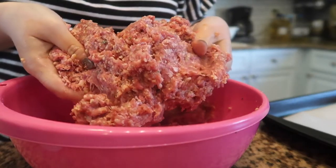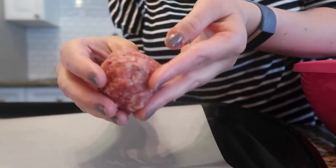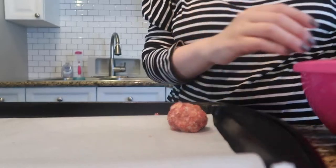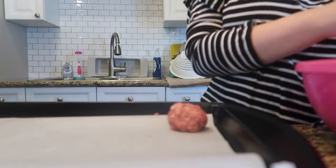Once it's all nice and incorporated, it's time to roll out your meatballs. You can make these any size you want. A long time ago I made mini meatballs for soup and they were really delicious. But I like to go with a golf ball-sized meatball, and that's what I'm doing here.